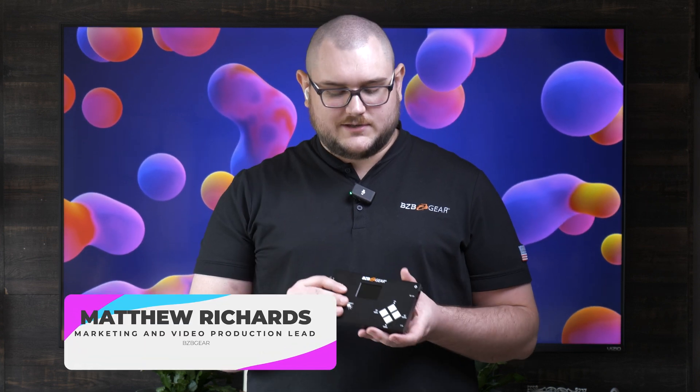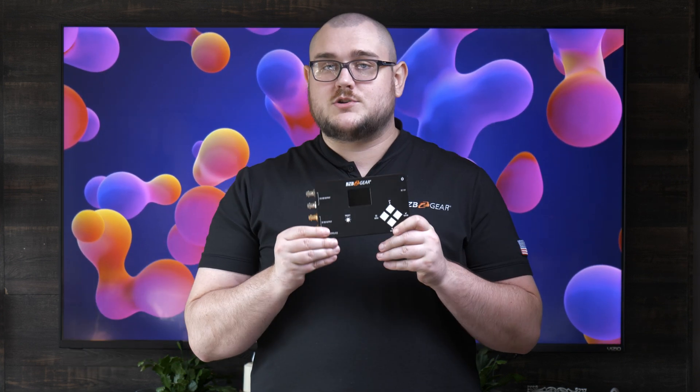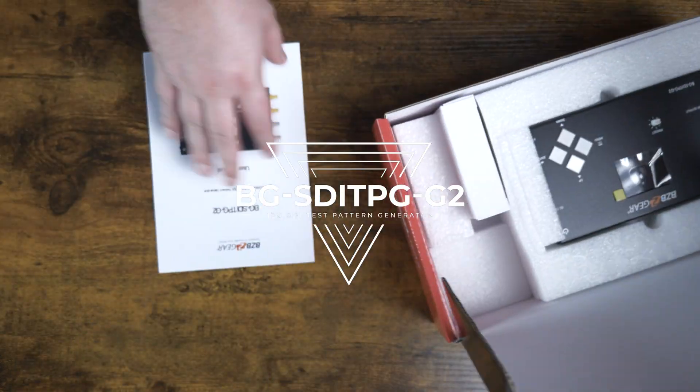Hey BZB TV fans, my name is Matt Richards and today we are doing a quick unboxing and overview of this bad boy right here, the BG SDI TPG G2. This is our generation 2 SDI test pattern generator and you get a lot of really good features with this.